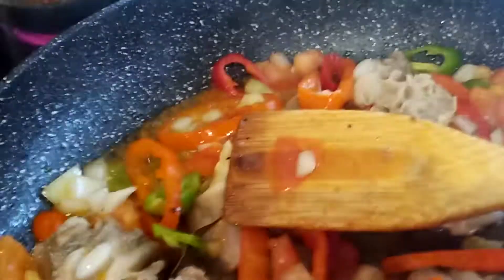To add taste to our apretada beef, we will add garlic powder. Also a half teaspoon of black pepper.